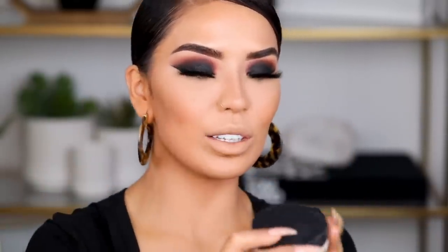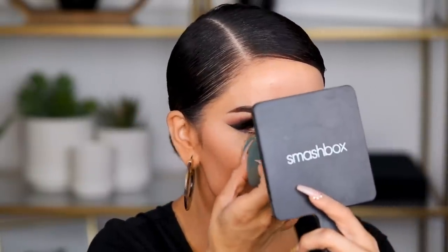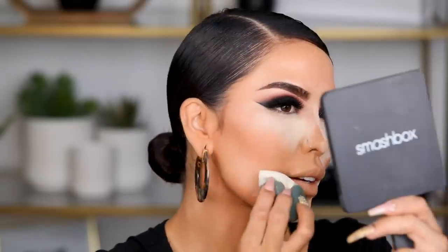Now I need to bake — this is what really snatches it all together. I'm taking in the Lawless Seal the Deal Translucent Setting Powder, which just launched. It's actually a yellow-base type powder, not a traditional white translucent, so it has a little color to it which is really nice. I'm pressing the powder under the eyes and extending it out — baking is not only going to set everything but it will make the area look smoother, really last, and brighten it up. While we're baking, I'm going to do my lips first so I can gauge the eye makeup intensity based on the lip.